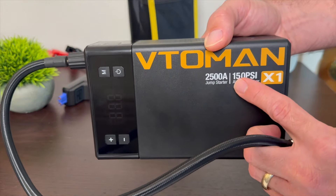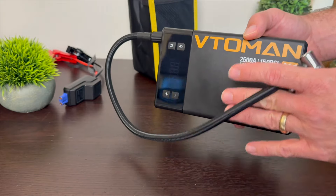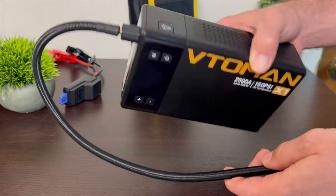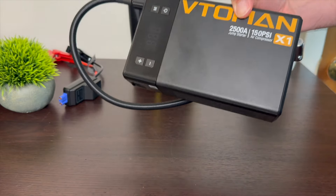The air compressor is rated to pump up to 150 PSI, which will handle pretty much anything on the road. For example, big truck tires that need around 110 PSI — this will handle that. So a small device like this can pump up a little basketball all the way up to big truck tires.